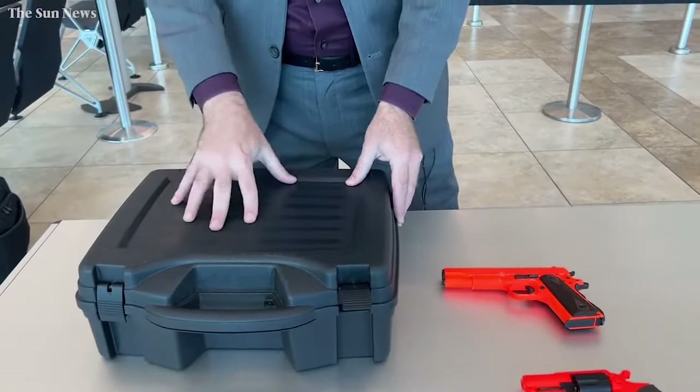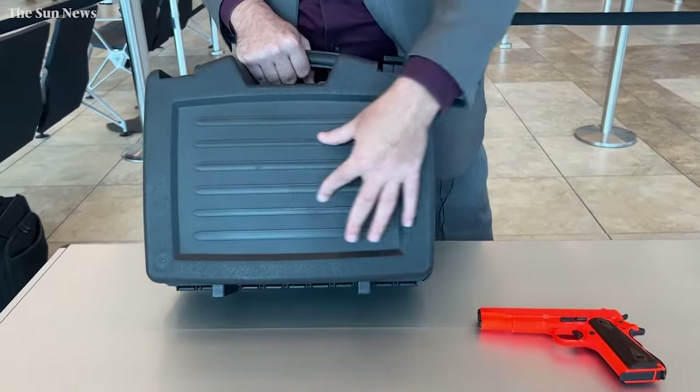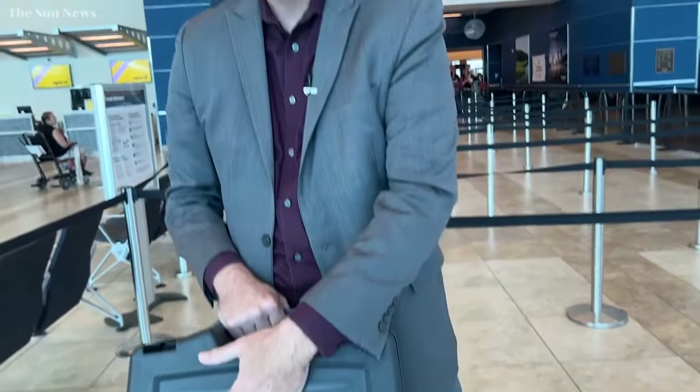Another tip when you're preparing your firearm and case for travel: if you have a business card, or if you want to put a piece of duct tape on the outside with your name and phone number, that gives us a quick way to contact you if there is a problem with the way that you packed your firearm.